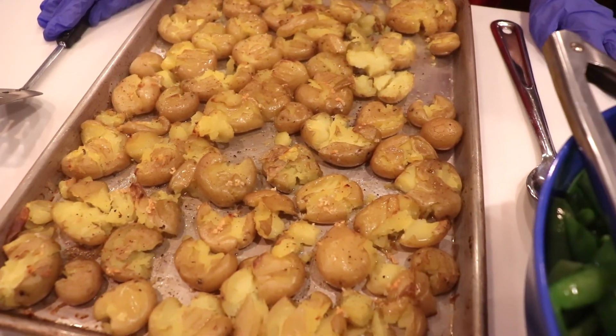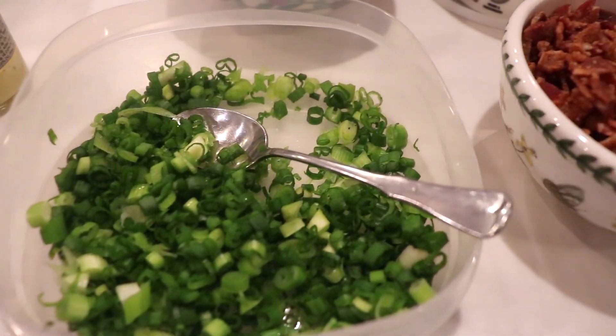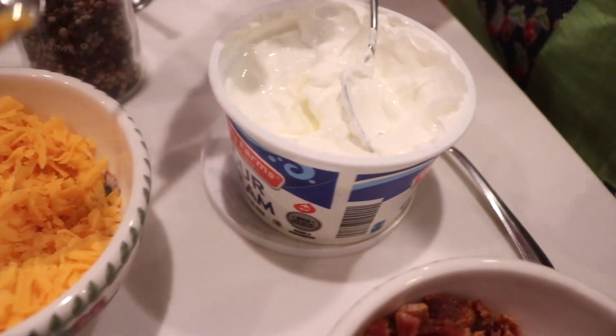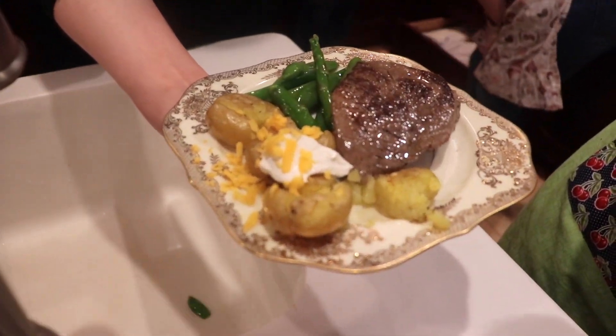So as I mentioned before, I paired my loaded smashed potatoes with their steaks, and they also had these cold, blanched snap peas and asparagus that were dressed in a little bit of vinegar and salt and pepper. They were so yummy, and then I had all my toppings on the side for the loaded smashed potatoes.